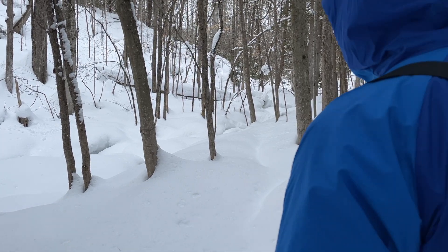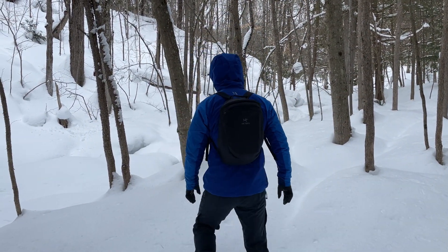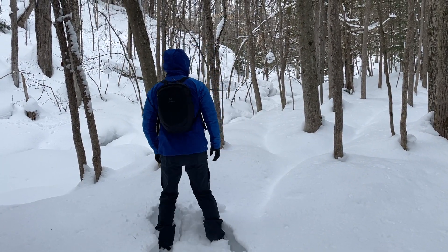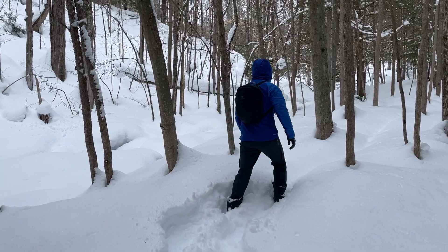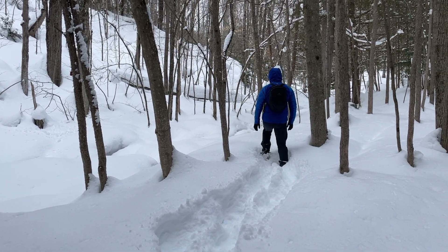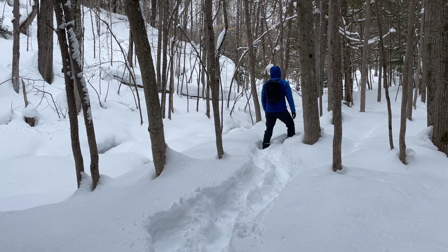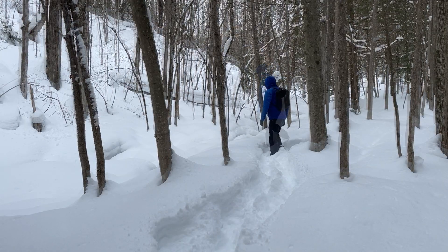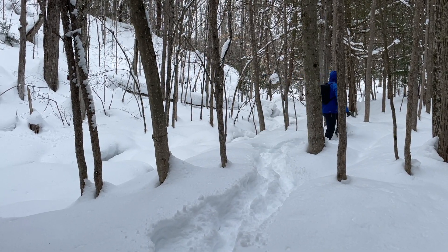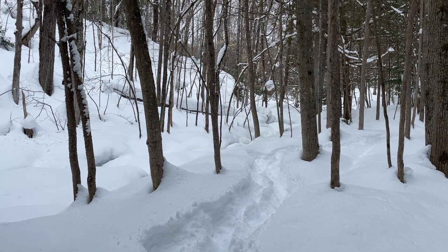So this concludes part one of our active insulation jacket series. If you found part one helpful and informative, hit that like button and click subscribe to get notified as soon as we drop part two, where we'll go over the history of how active insulation jackets started out with Arcteryx and RAB and how their jackets evolved over time. Till then, take care and see you on the next episode of the Weekend Gear Guide.